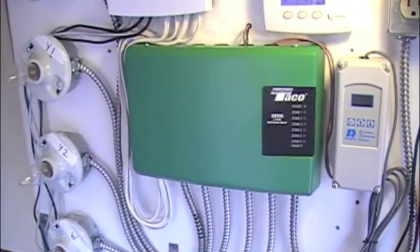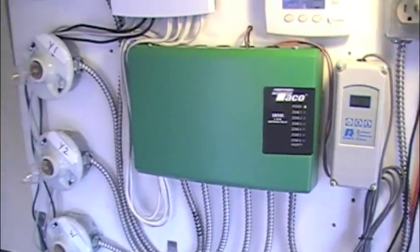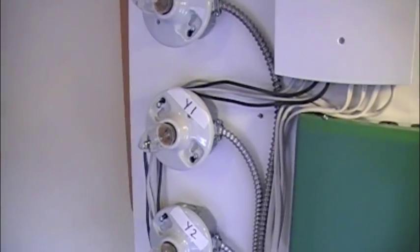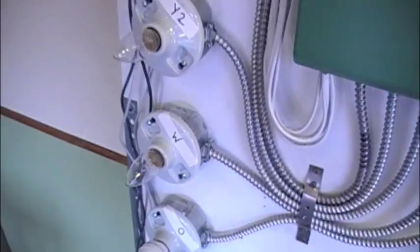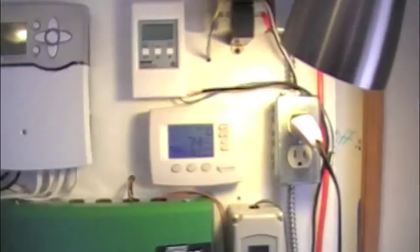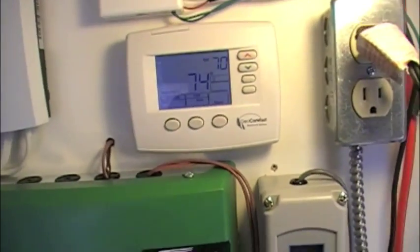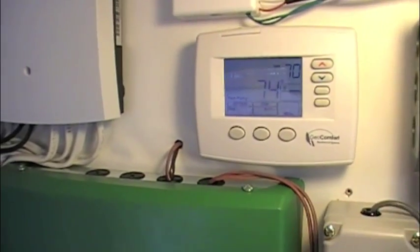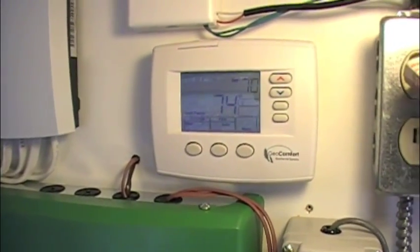I have it wired through the Taiko relay box here. This light up here represents the G terminal, Y1 terminal, Y2 terminal, W terminal, and O terminal. We're going to go through the operation here for a second and demonstrate that we are able to make each of these calls happen when they're supposed to.